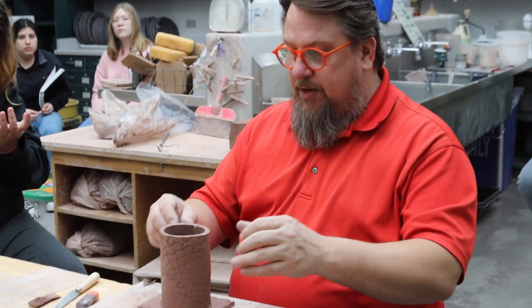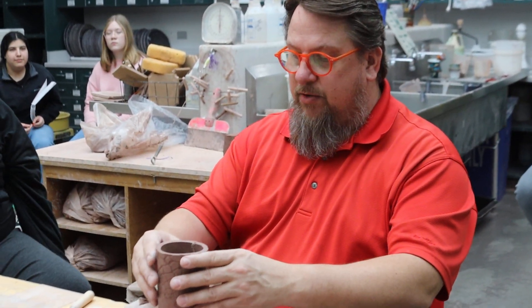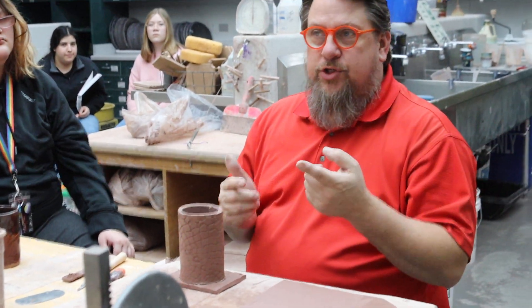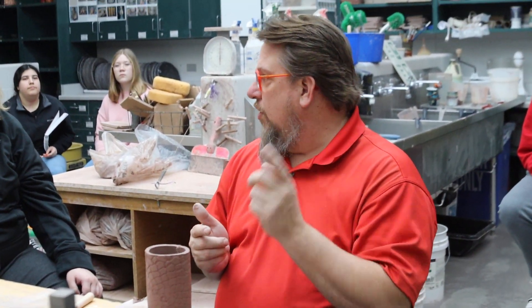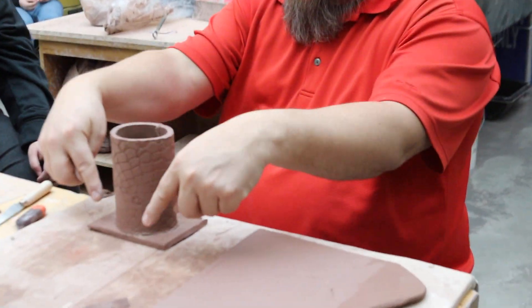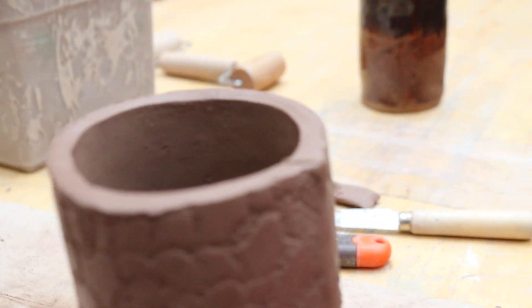Also, some things that I'm going to be asking you about — which are part of grading — no sharp edges, no clay boogers. What's a clay booger? Like all that stuff that's around the edge, all the little bits, all the little gnarly things. Those are clay boogers. We don't want them — get rid of them.